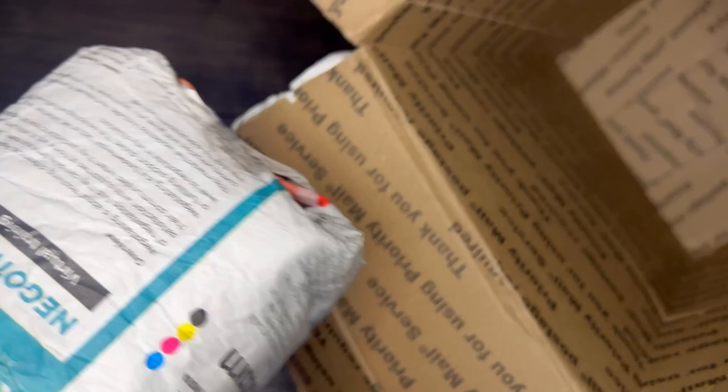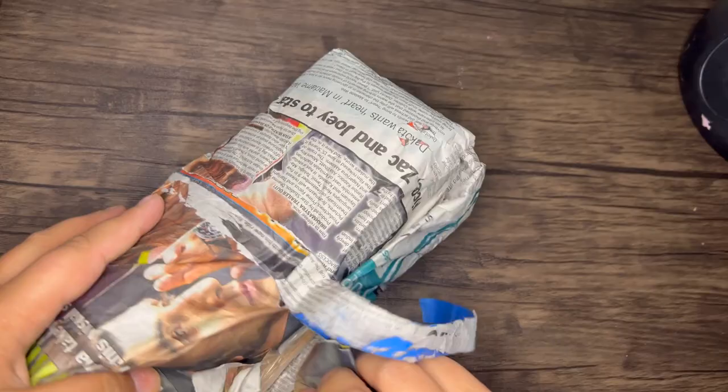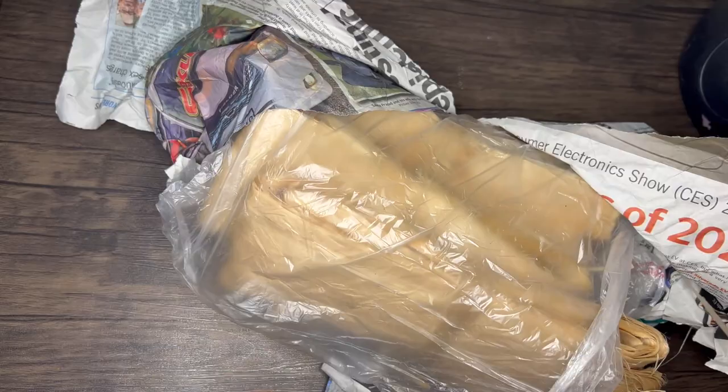A few weeks ago I shared a kie kie tutorial made out of fowl, which is hibiscus bark. In Tongan it is called fowl, in Hawaiian howl, and in Fijian wau. I will link the online suppliers that I know of.